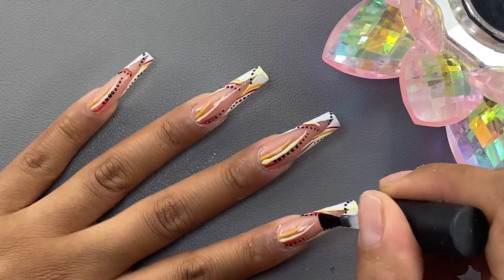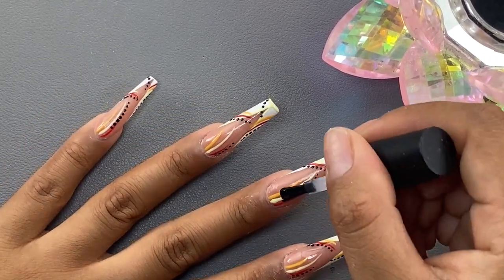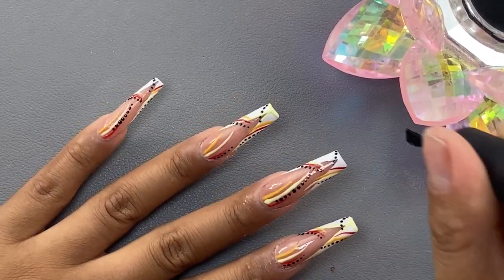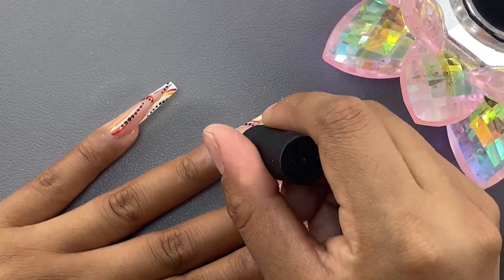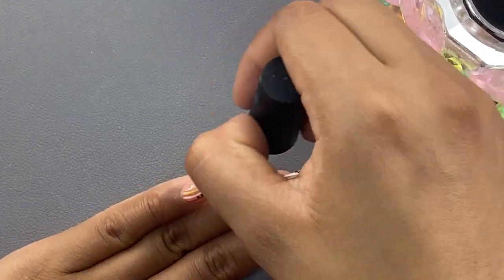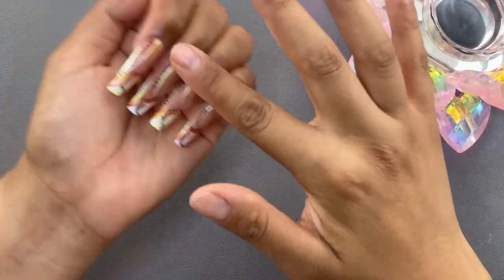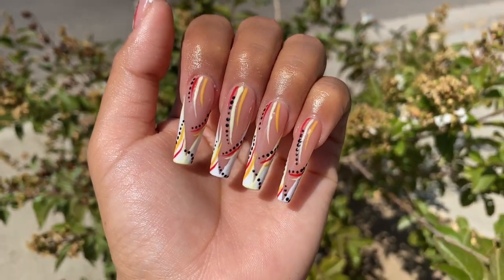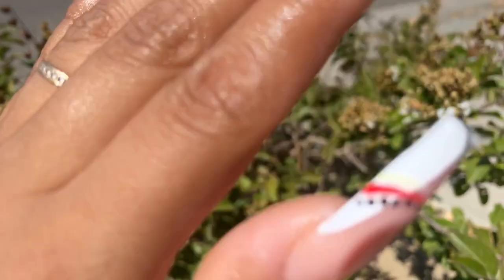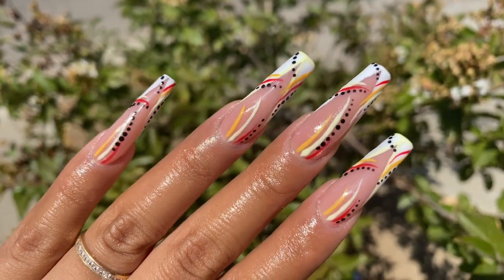Once my design is all done and cured, I want to remind you guys: if you don't want to mess up any lines or dots, go ahead and cure after every single little thing — you don't have to wait until you're done with the entire nail. Right here all I'm doing is top coating all of my nails and putting them under the lamp. Then I applied a little bit of cuticle oil and this is what the final nail set looks like. I really really love them — if you enjoyed today's video please give it a big thumbs up, let me know what you think in the comments, and don't forget to like, comment, share, and subscribe!